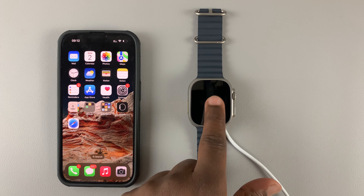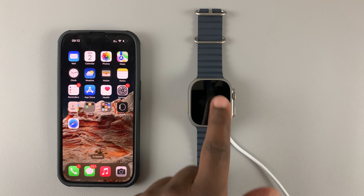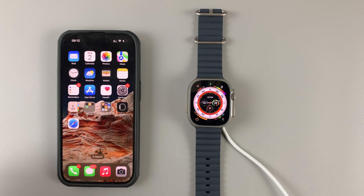And that's how to update your Apple Watch Ultra and also Apple Watch Series 8. Thanks for watching. Leave your comments and questions down below, and good luck.